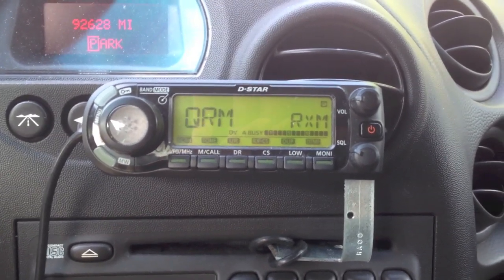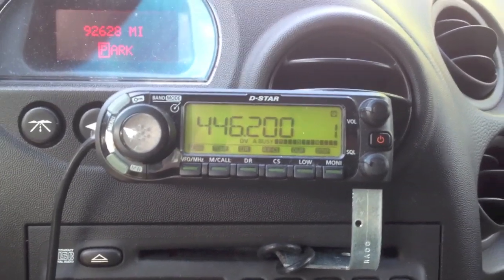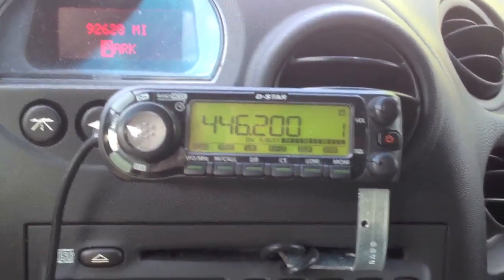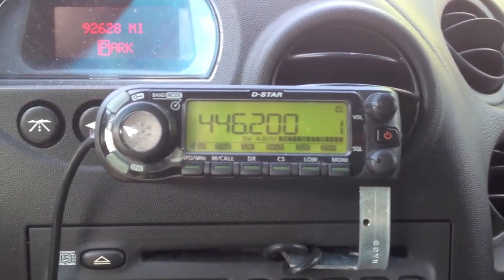The actual hotspot I got is a Dutch Star hotspot, cost me about $150. The computer I'm using is an old XP machine — not very fast, but it works just fine. And it's got a Cat5 jack going into the router for the modem.